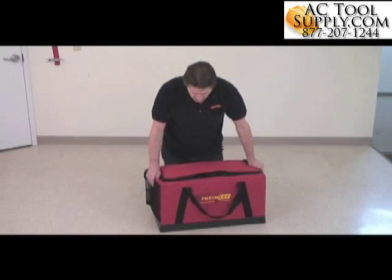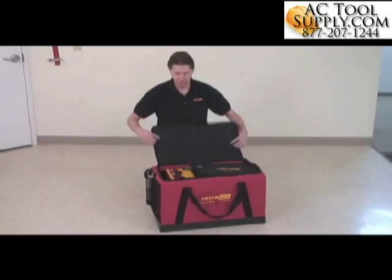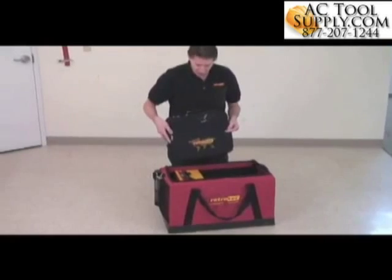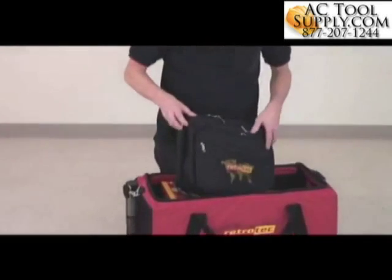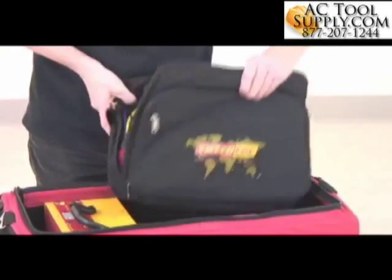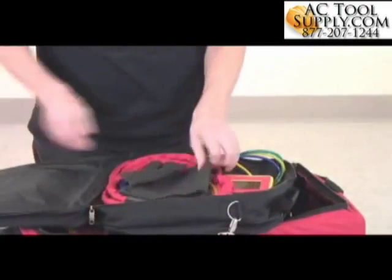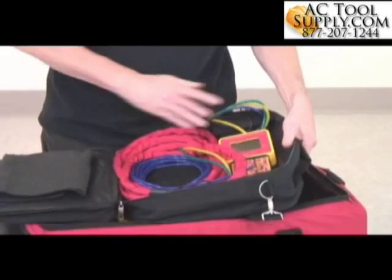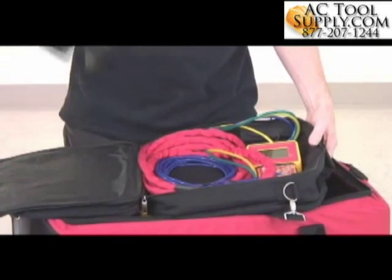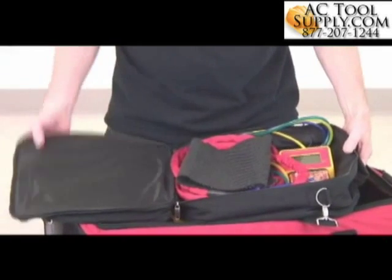First of all, it comes in this case, which can be used as a case on which you can mount some of your instrumentation. The first piece of that instrumentation is the gauge, which comes in this case. We open up this case and we find the gauge, an umbilical cable that connects it to the fan, and a little anti-skid mat to stop it from sliding off.